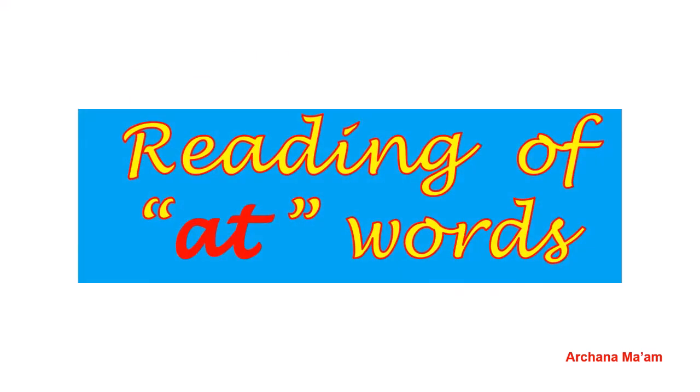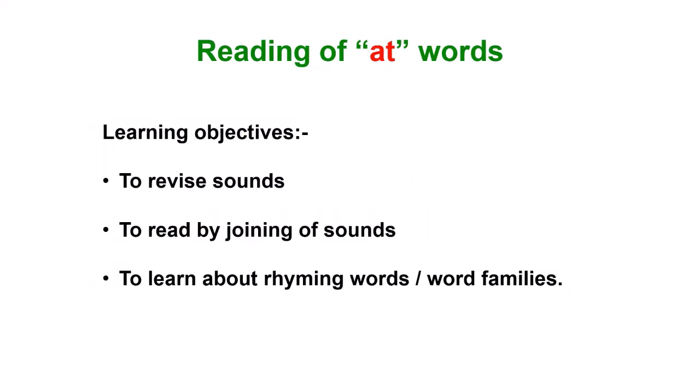Good morning KGA! It's time to read some more 'at' words with Archana Ma'am. We will revise the sounds of all the letters, then we will read words by joining the sounds and learn about rhyming words and word family.